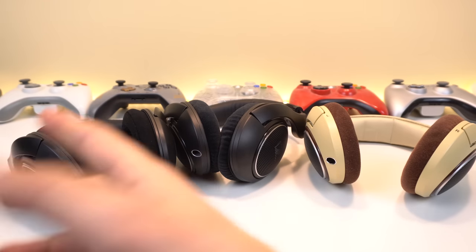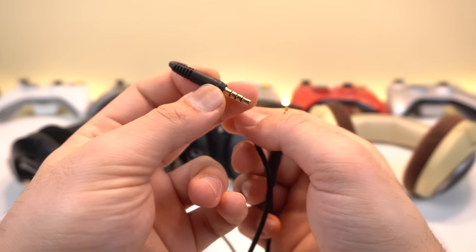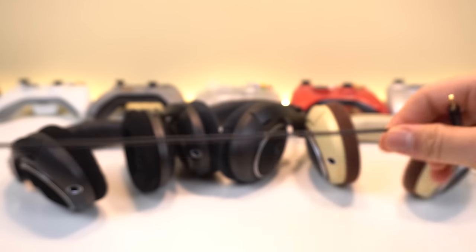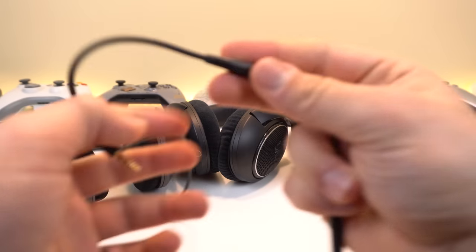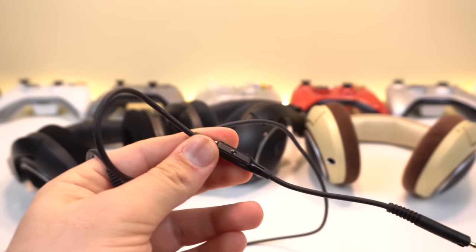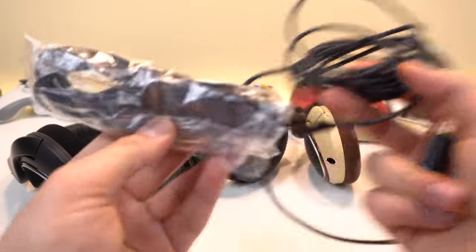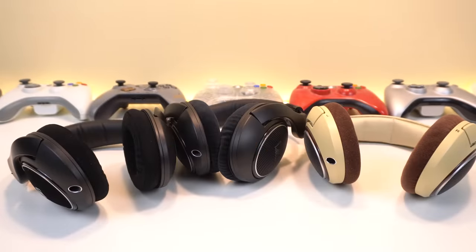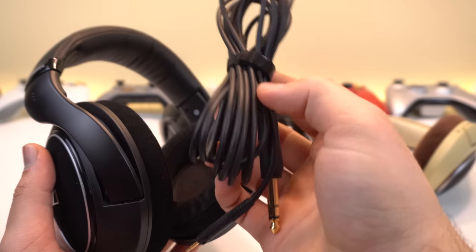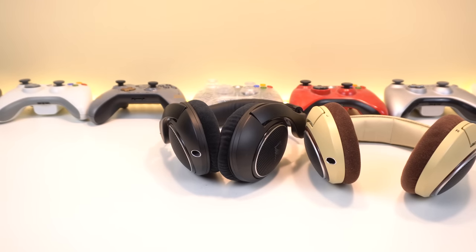Moving on to the other cables: all these guys come with a short rubber cable that also clips into your headphones and adapts to a 3.5mm with a microphone and controller, meant for your phone or tablet. Even then I still recommend the third-party cable since it's lighter and moves more freely. The SR also includes the very long cable and adapter in the box. The closed back also comes with the long quarter-inch cable, except it doesn't include the 3.5mm adapter.